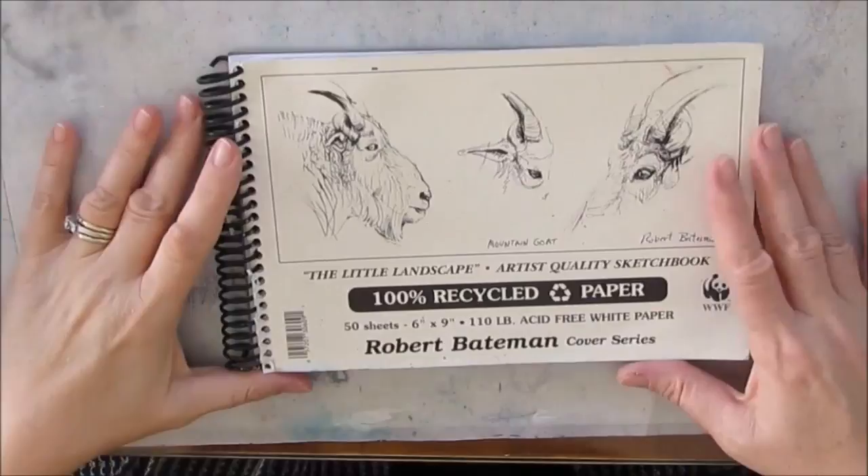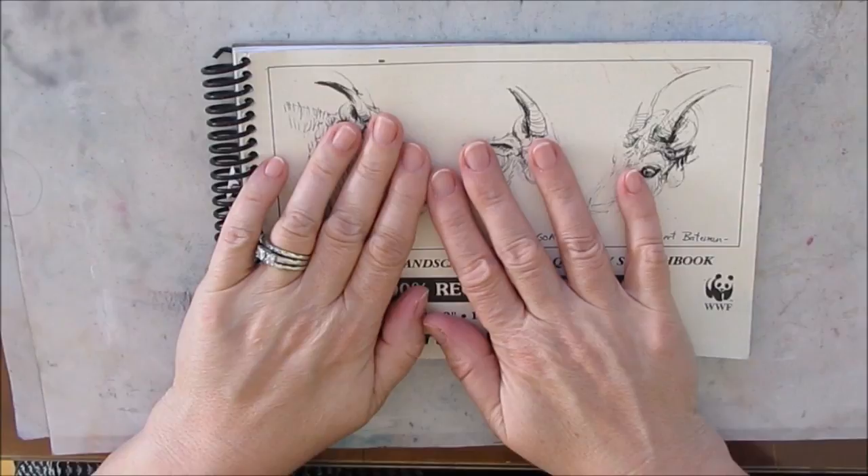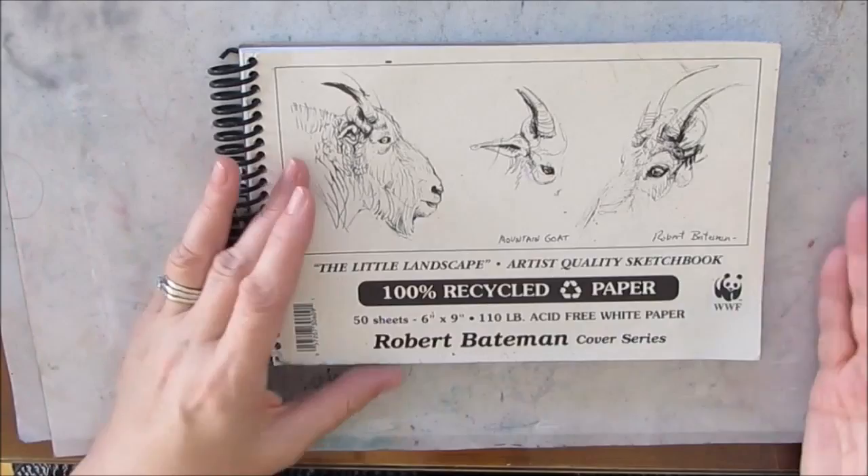Thinking about it — we've got the planner idea, and we have this problem in art journaling with these coil books. I thought to myself, what would happen if I took the coil book that is completely problematic? Since I'm not even at home right now, I don't have my coil book, but I'm thinking: if I had mixed media paper — not even necessarily in a coil book, just plain sheets — I could cut it any size I want, use the Happy Planner punch or the ARC punch, and make a booklet where I can put pages in and take pages out.